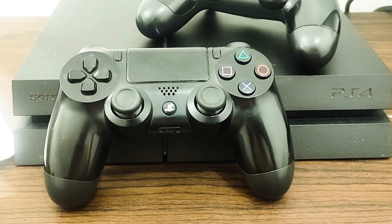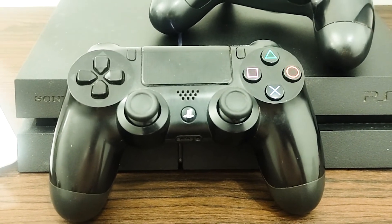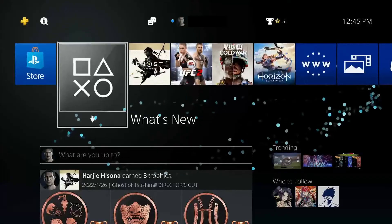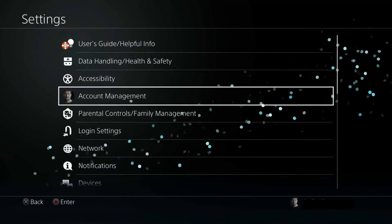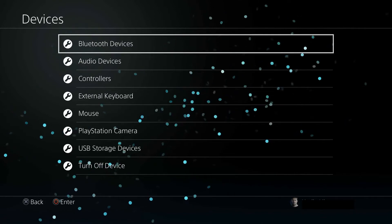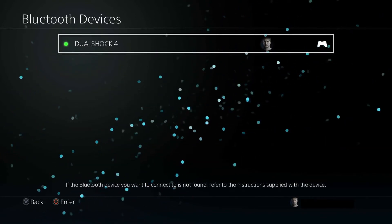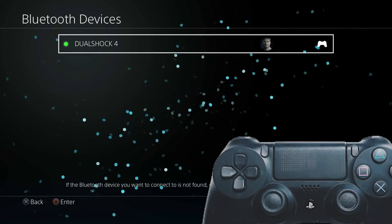Using a second controller, you will make various adjustments to the configuration settings of the console. Connect the second controller to the console properly and make sure it is working. Use the second controller to go to Settings, then Devices, then Bluetooth Devices. Make sure that only the working controller is present in this window.